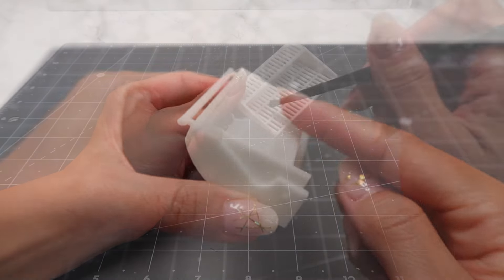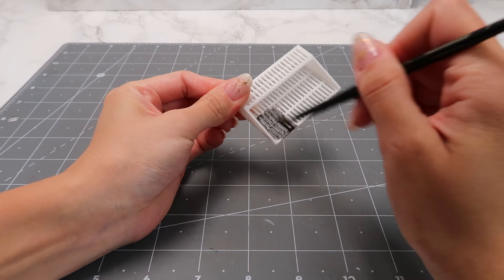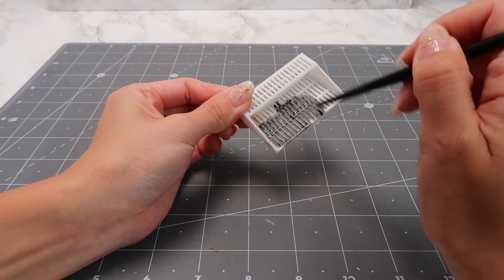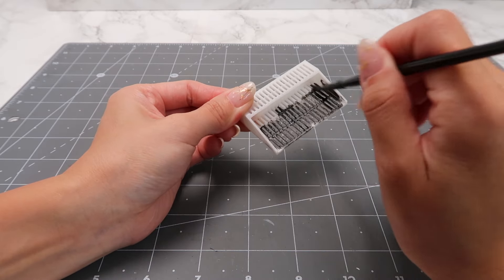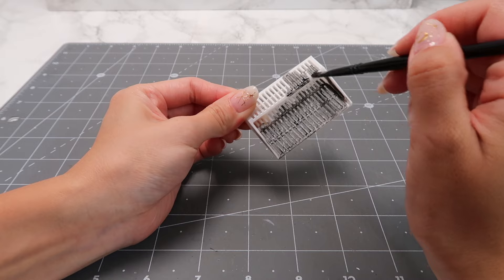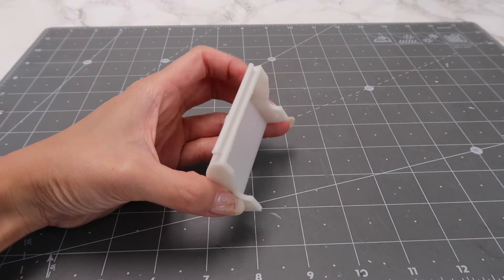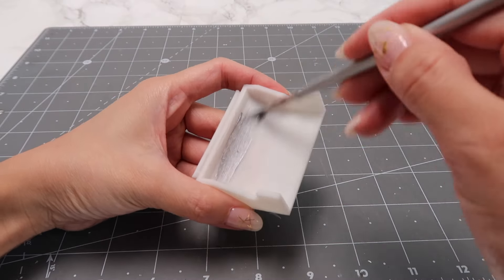After testing the fit, I take them apart to paint them. If you printed this in silver or black filament, you can skip this step. Since I printed it in white, I go ahead and paint the grates in black. Then paint the interior of the lid with a metallic silver acrylic paint.